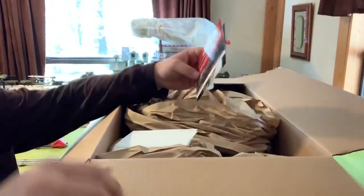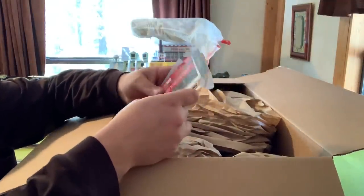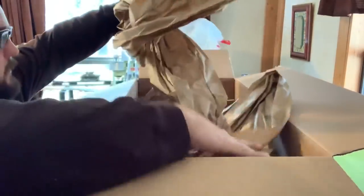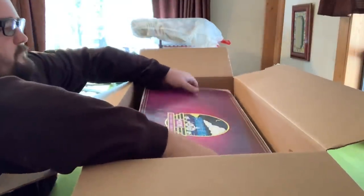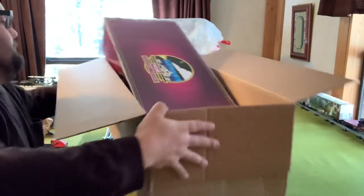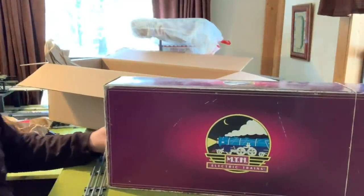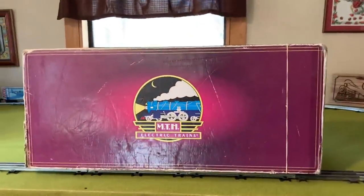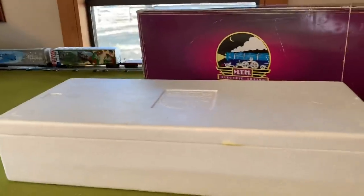Did a good job of packing it up. Some train stuff. Like I say, I've always had very good luck ordering from these guys — never had any issues or problems, so I'm not worried about it. Box looks a little rough, but we'll see. Any takers yet? Here's one last look at the box. Like I say, it's pretty big, it's a good-sized box. I'm pretty excited. I went ahead and pulled the carton out. You guys ready to find out? Let's see.